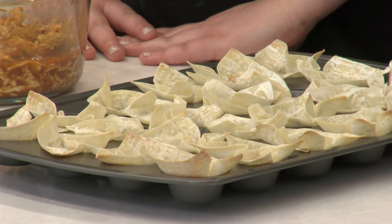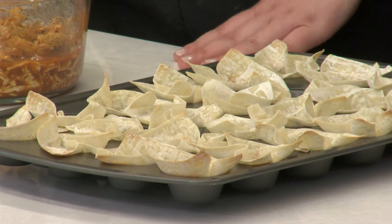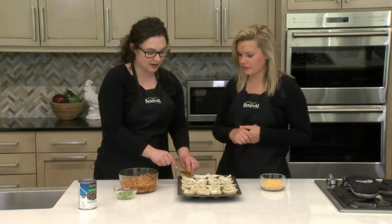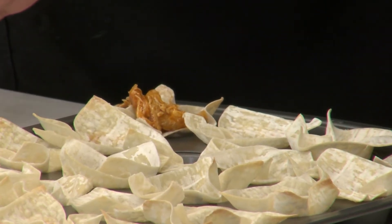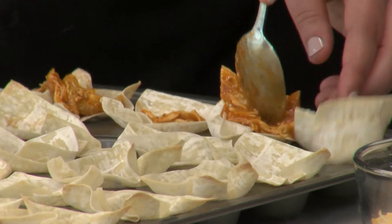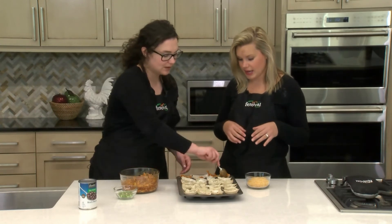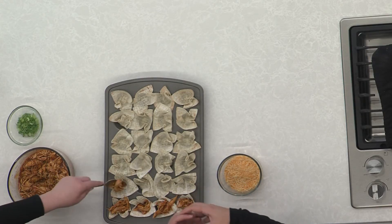We pulled our wonton cups out of the oven and they are ready to go. You can tell because they're nice and brown and — just by touching them — we can see they've crisped up and are ready for filling. I'm going to spoon a little bit of this chicken mixture into each cup and then we'll top it off with cheese. This is also a really fun step to get the kids involved in the recipe. Sometimes with these wonton cups the mini muffin cavities do cave in a little bit, so just press down a little to get the filling more into the center of the cup.